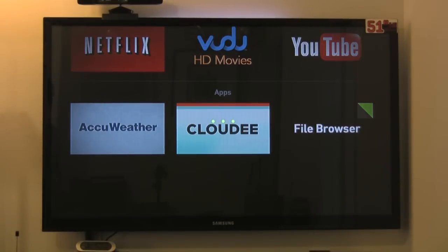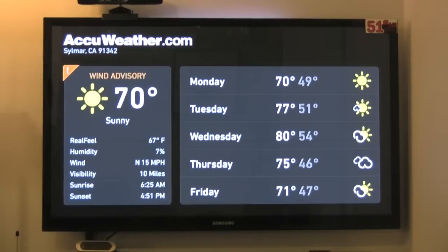There's also a weather app that determines your area based on the zip code you entered during setup. Right now it's showing a wind advisory in my area — a nice 70 degrees and sunny.